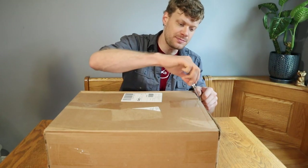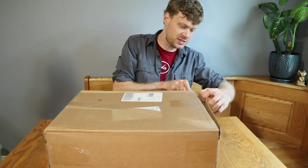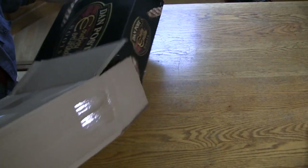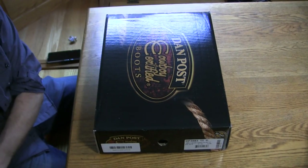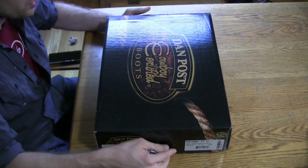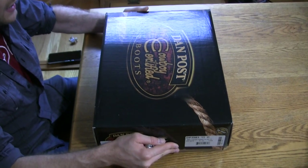This is the unboxing and first impression of the Philzgood Diamond Pro boot from Dan Post. This is a Full Quill Ostrich. The Dan Post box is a little bit different from what we found before — this one says 'Cowboy Certified Boots,' which is part of this line.